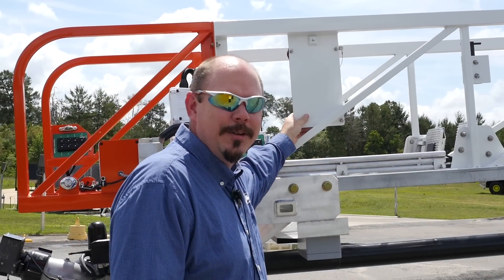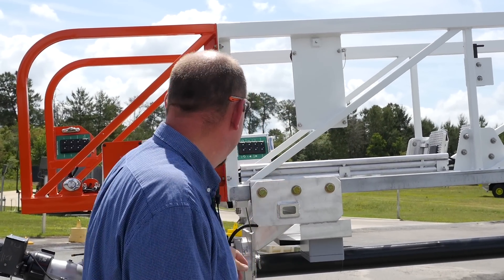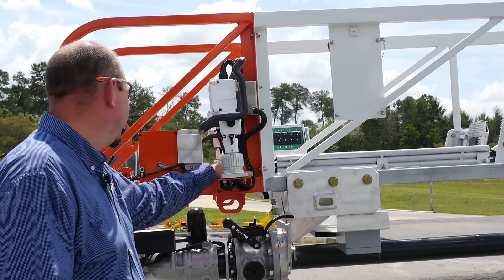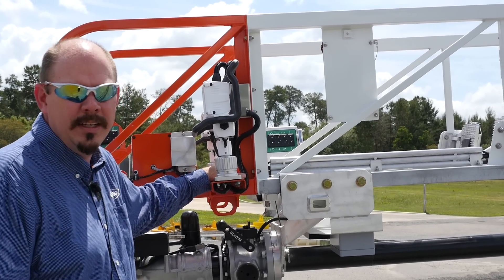With this style of ladder we also have axe storage here at the tip. You can also see the monitor controls themselves that will control right, left, up, downstream, fog, and both stow and deploy for this monitor.